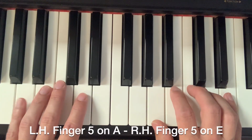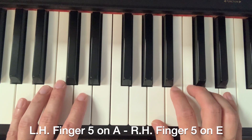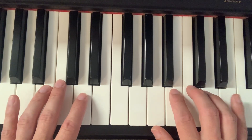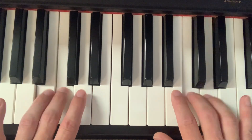Now we're going to start with finger number five on each hand. Finger number five is on A for the left hand, and then we're going to start with finger five on E on the right hand. Finger one is still over A, starting with finger fives and coming together.